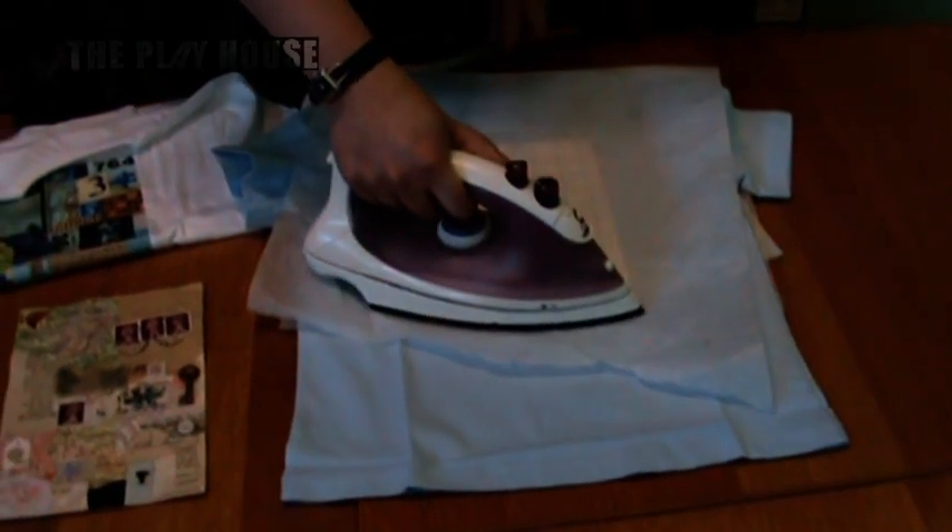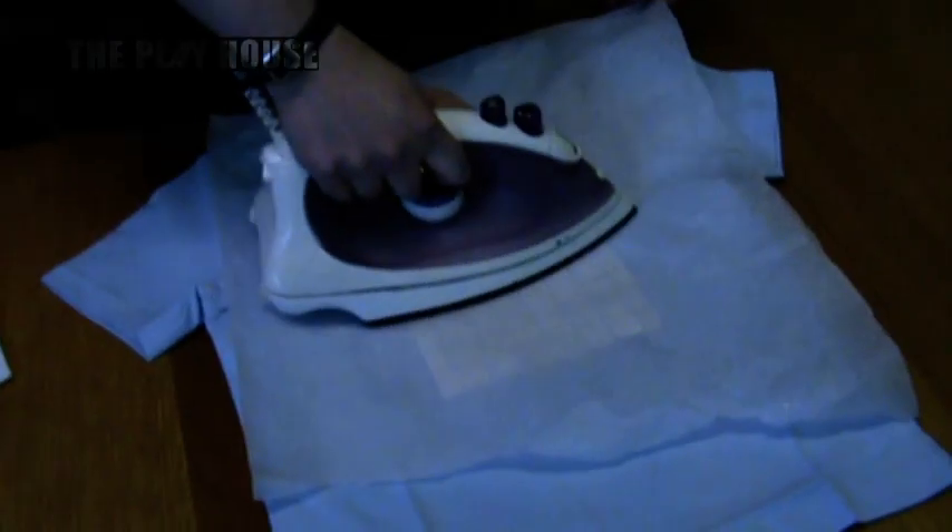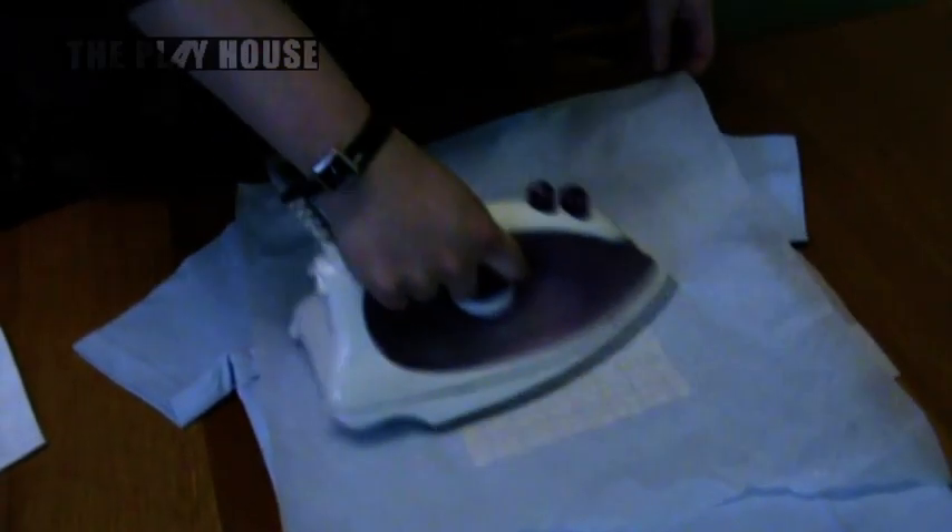You'll know when it's done because it will be completely stuck onto the t-shirt and you won't be able to peel it off. So once it's completely ironed — and as I said this will take about 10 minutes pressing quite firmly — I'm just going to check that all the corners are stuck.